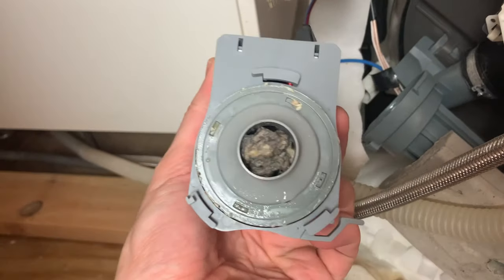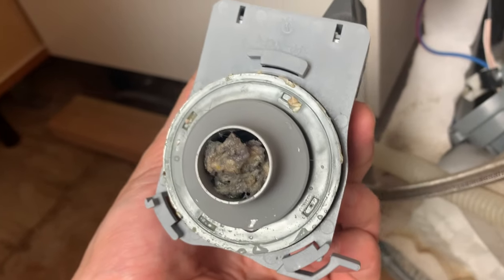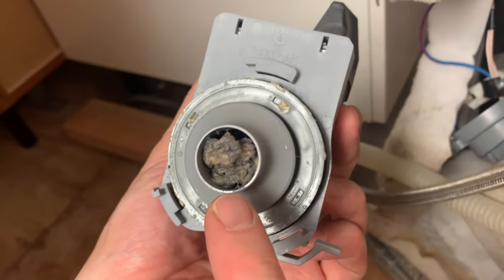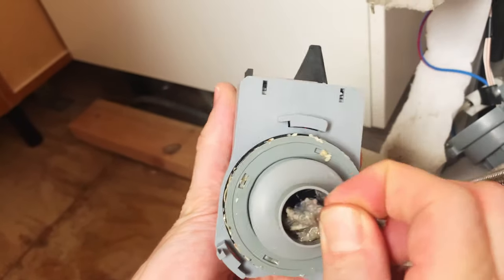And now we can see that it's completely clogged with some old food remainders and debris. So I cleaned it up and put it back.